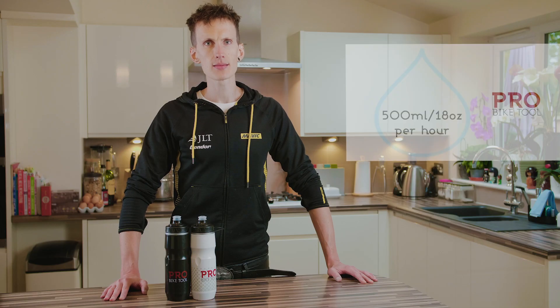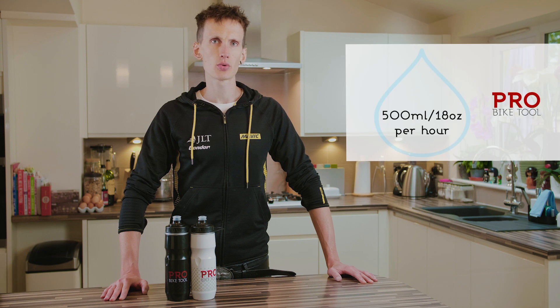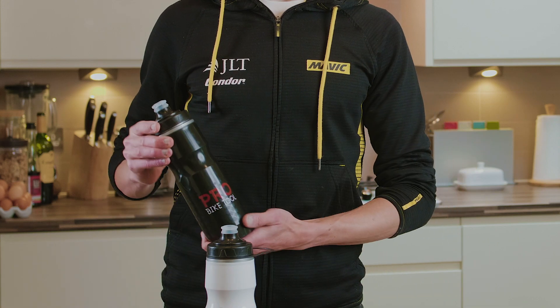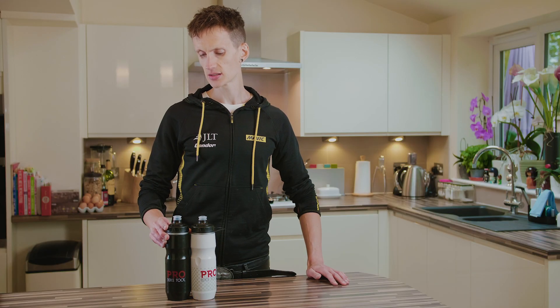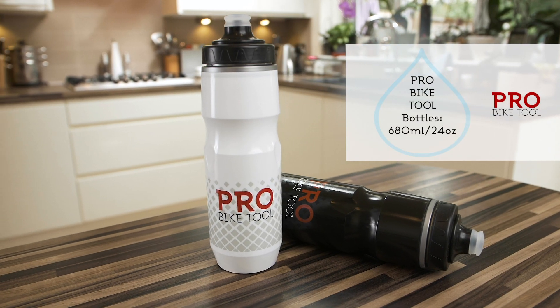As a general rule, you want to aim to drink at least half a litre of water per hour on a bike ride. Pro Bike Tools insulated water bottles are 680 millilitres, so an easy way to remember this is to drink at least one bottle per hour.